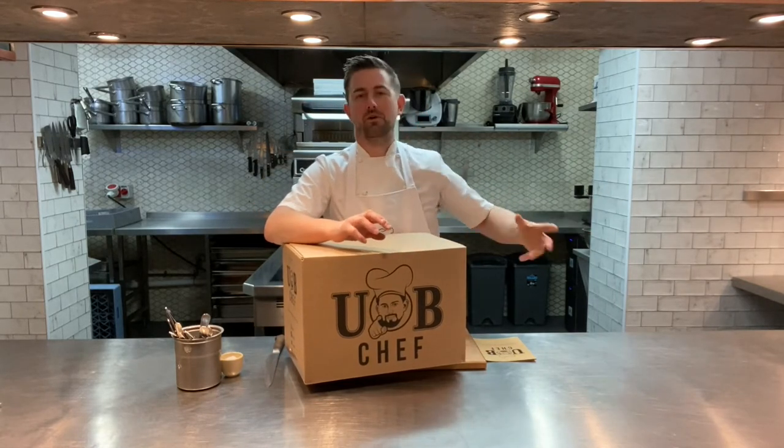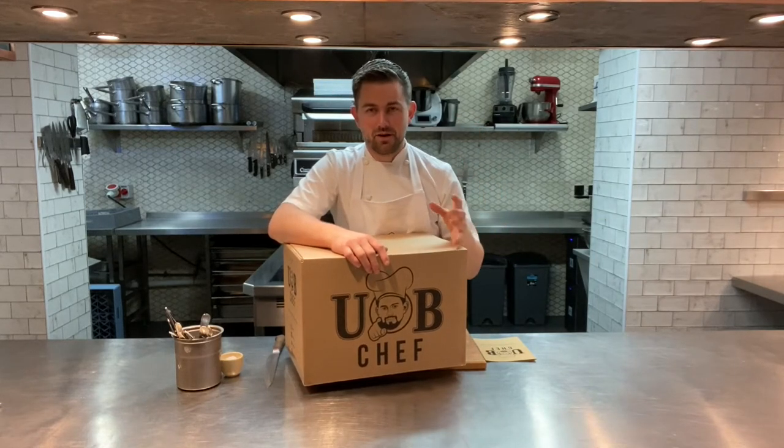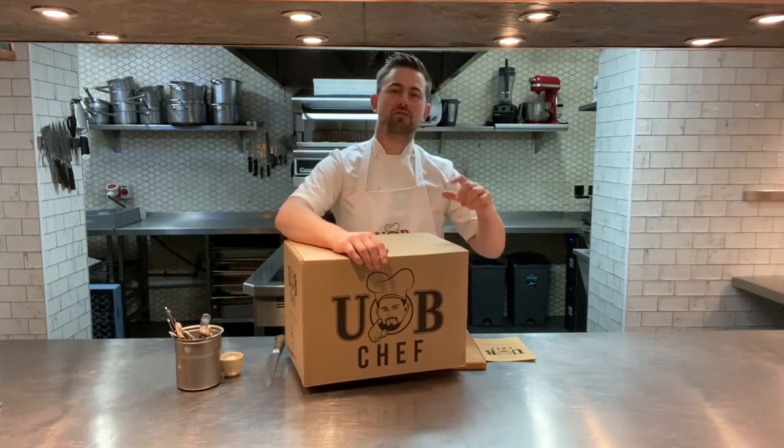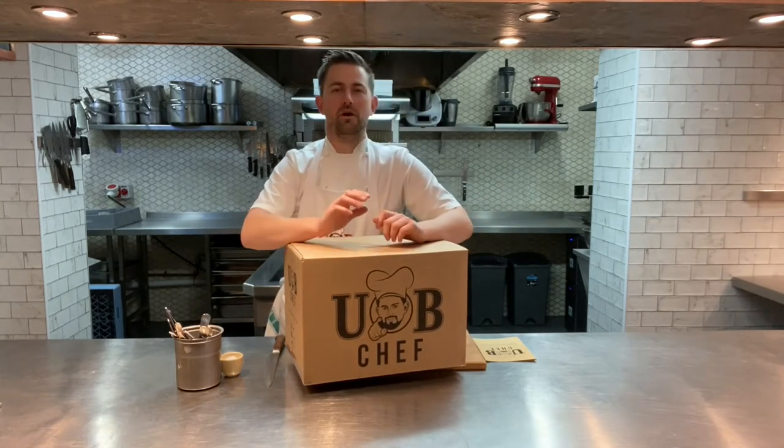This week for the bake we're doing a brioche — this lovely shallot caramel brioche with fresh thyme going through it. Other weeks it might be a cracker; we've done taramasalata before, so it changes all the time. I'll take you through all of those.